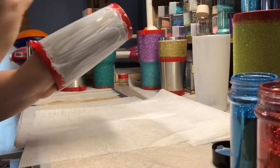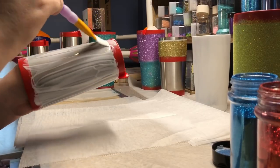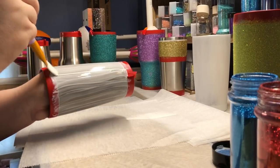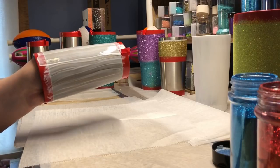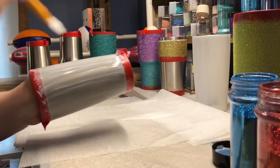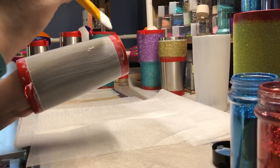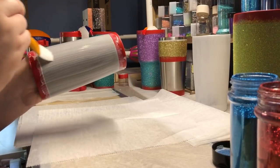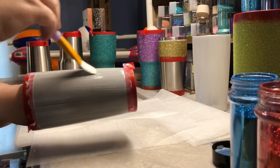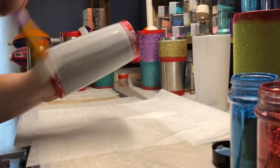After I get the Mod Podge on, I go back over it with a brush and smooth any of the imperfections out or the ridges that are in the Mod Podge. Be sure you go all the way to the tape on the top and bottom if you're doing a taped edge. If you're not doing a taped edge, you can just swipe off of the cup and that'll give you the line at the top so you're not going over the rim.